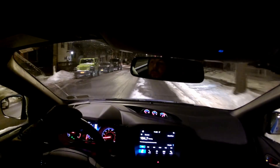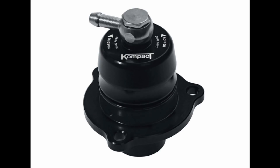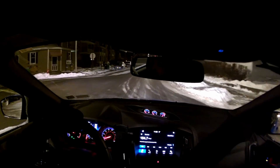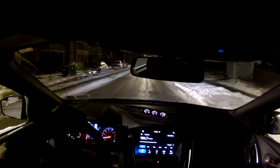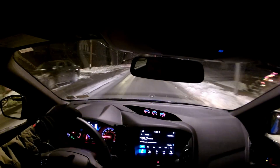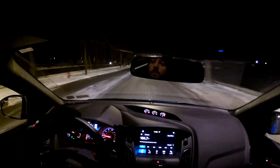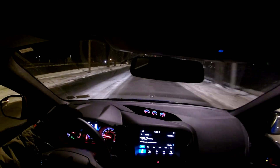I swapped out the stock diverter valve with the TurboSmart 5050 blow valve, and when I opened the box it came with an extra part that had no description or installation instructions. I later found out that it's actually a boost reference gauge for the car, and that it would help reduce the boost leak I have.